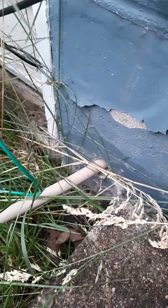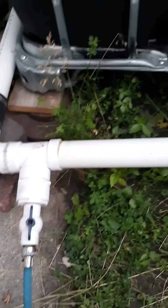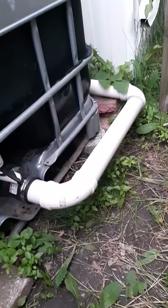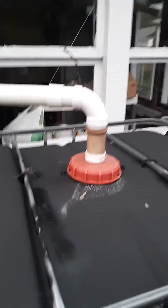My hose that goes into the house comes here around and connects to my two 275-gallon IBC totes. Those connect and both fill simultaneously from the bottom. One fills from the top and they both simultaneously fill from the bottom.